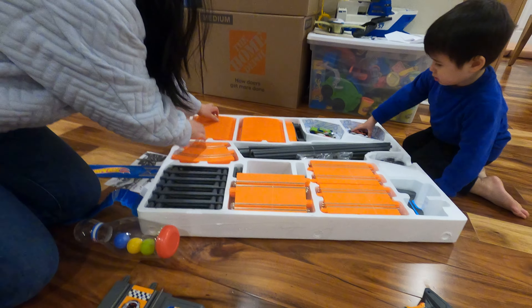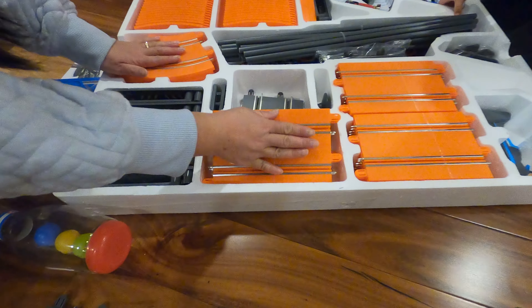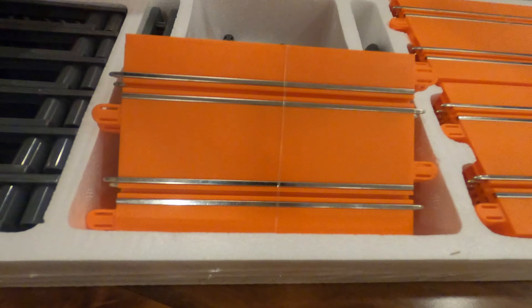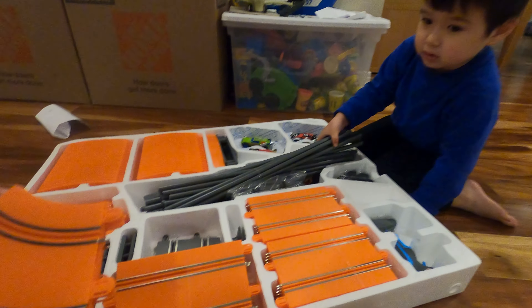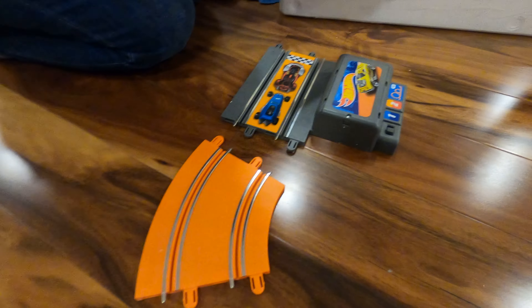So we've got all these different pieces. These are to make loops, these are to make straight pieces, and these are to make the curves. To start out, because we have Theo here who just wants to get started, this is the quick start guide if you just want to build something quick to get started right away.